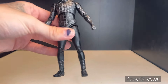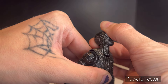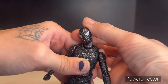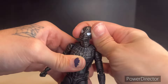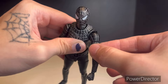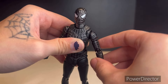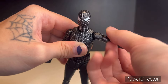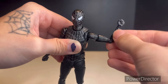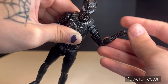Going into the articulation, it's going to be your standard stuff. The head can look up about that far, go down about that far, and it can go side to side — it's on a double ball-jointed head. The torso is loose on mine, but the arms can go forward about that far on the butterfly joint, and back not so much. The arm can raise up about that far, and he does have a bicep swivel, double-jointed elbows, and a hinge and swivel on the wrists.